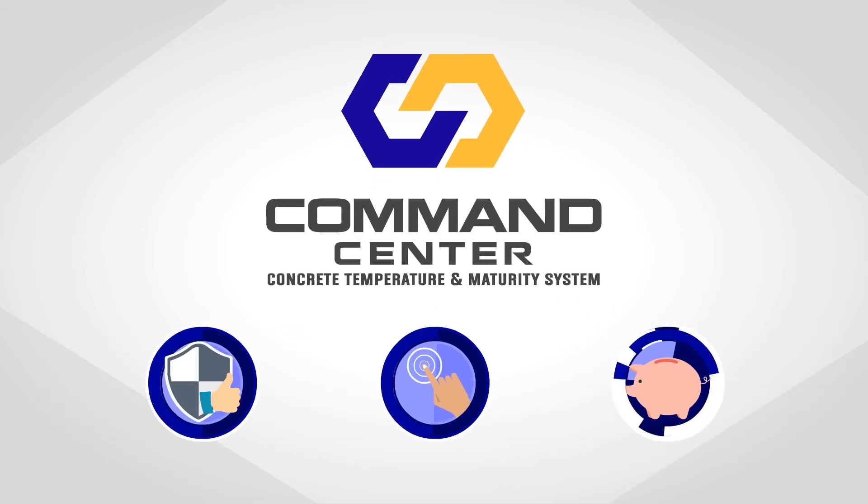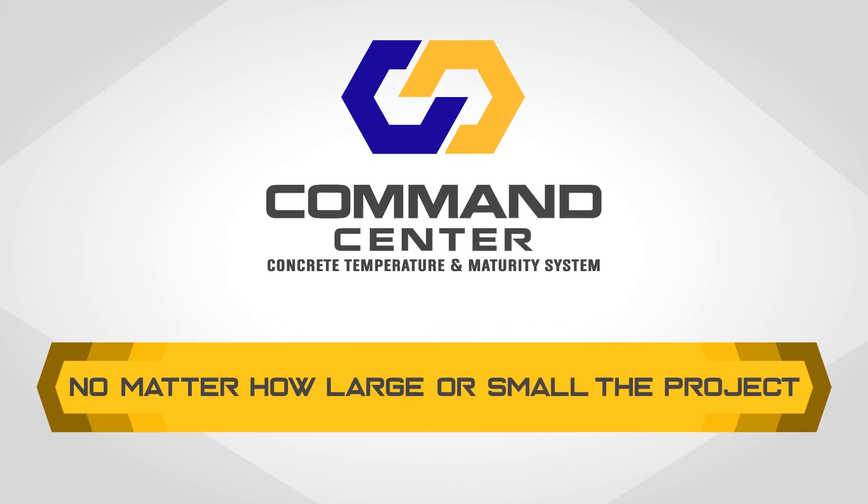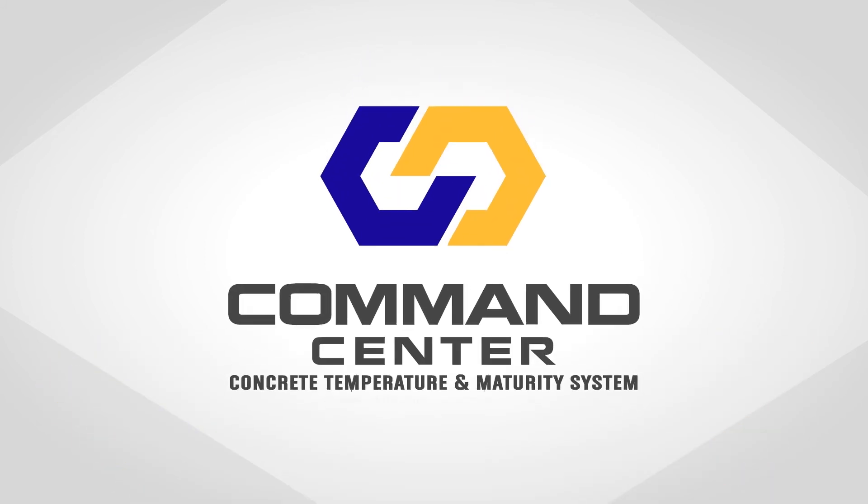Reliable, easy-to-use, and affordable. No matter how large or small the project, Command Center has a solution for you.